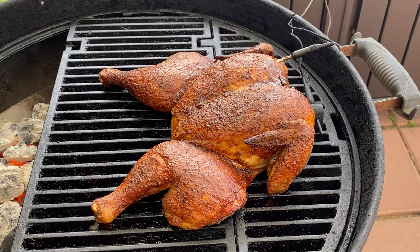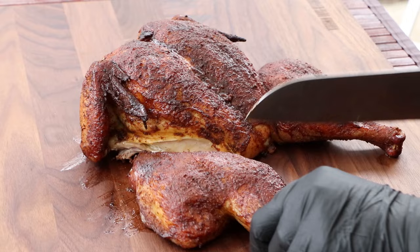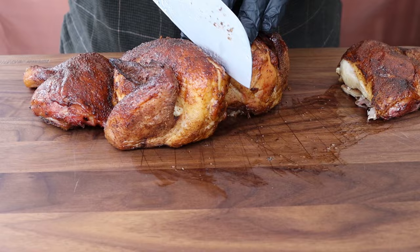Here is our spatchcock chicken, indirect grilled. It really smells good right now. There's something about that glaze at the end which just really brings out that aroma. And we're going to cut right into this — it wasn't supposed to rain today, but it's starting to rain. So let's go ahead and just separate a leg quarter here first. The thigh meat's my favorite part on a chicken, but I do want to cut into this breast meat too.